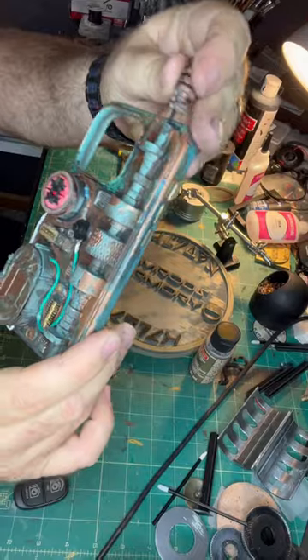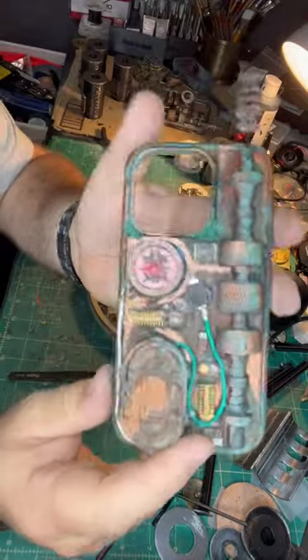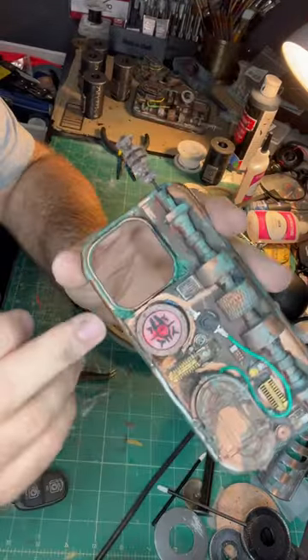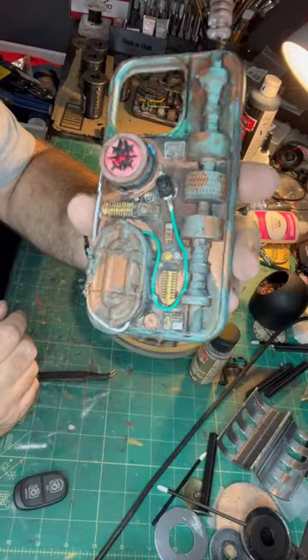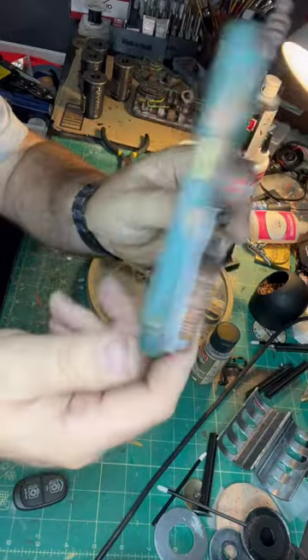We've got the extendable antenna. This is done in copper with some green. We've got some extra corrosion creeping through the crevices, and little pops of gold and silver for metallics weathered throughout.